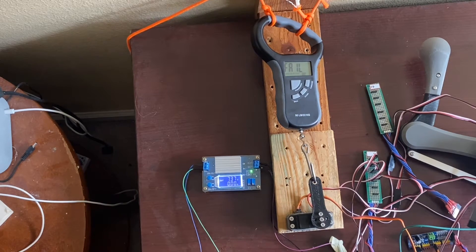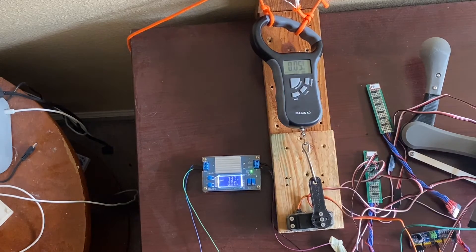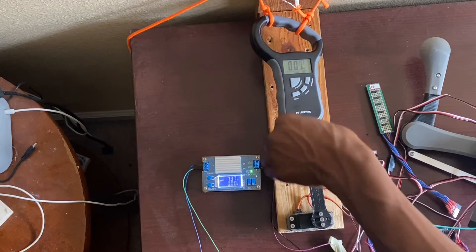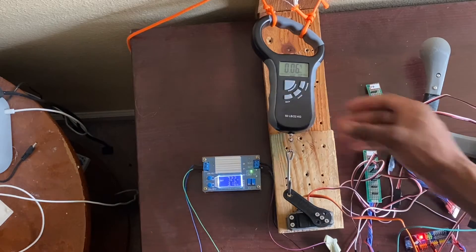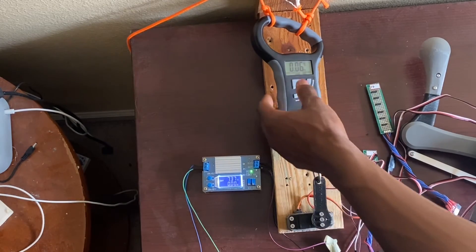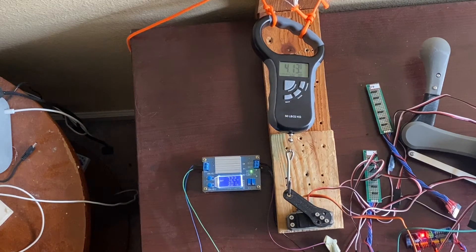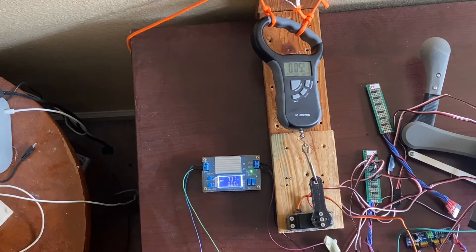We'll go ahead and do a second test. Let's redo that. And we'll do a third test as well.